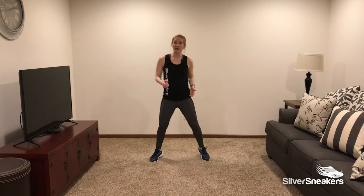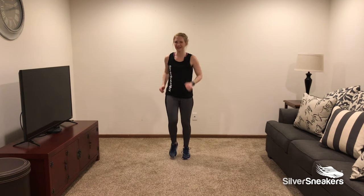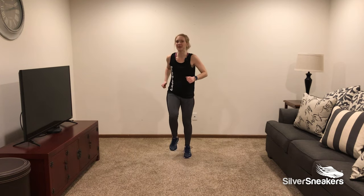March it out, bring those feet back to center, pump those arms. Now pick a pace that works best for you today — is it faster, or maybe slower? You control this workout.